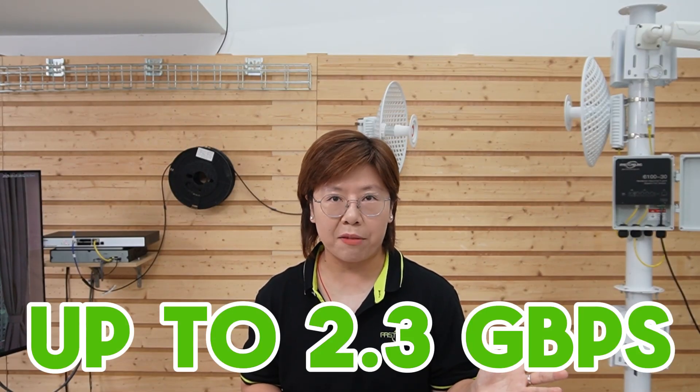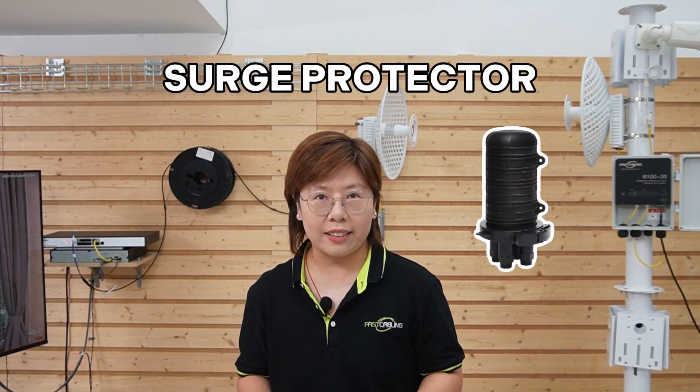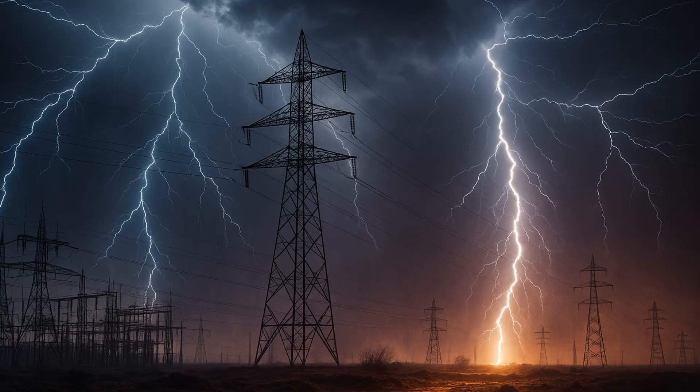Our WiFi 7 bridge can achieve up to 2.3 Gbps under ideal conditions, but real-world performance will depend on distance, weather, and signal alignment. Even at 10km, you can still expect excellent throughput for cameras, sensors, and control systems. One last thing before our wrap-up: always use a surge protector to safeguard your gear from lightning and power spikes, especially in marine or high-exposure installations. We have a dedicated video on how to install surge protectors, so check it out after this one.